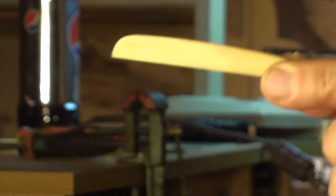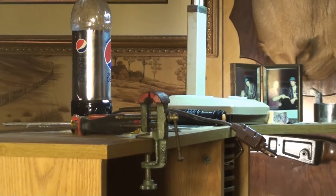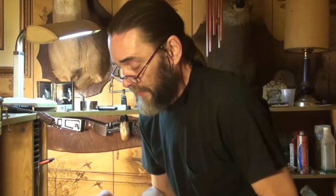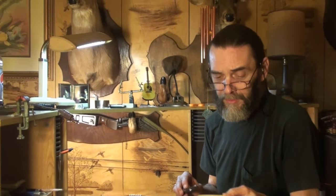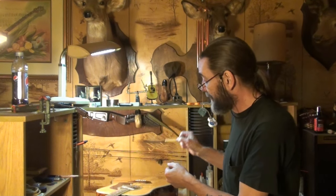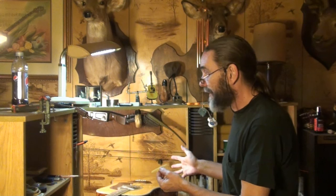It's an intentional curvature. And if you notice, I took off the top of the saddle first. I haven't taken anything at all off the bottom yet. I'm going to eventually, but I was saving that to be able to set the action. We want to remove material from the bottom of the saddle to get the action right, so I didn't want to take anything off the bottom until we're ready to do that.